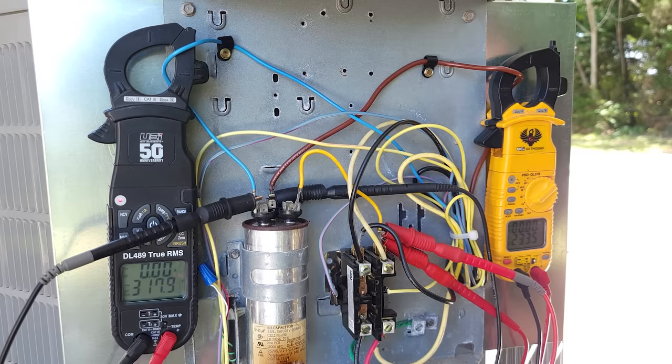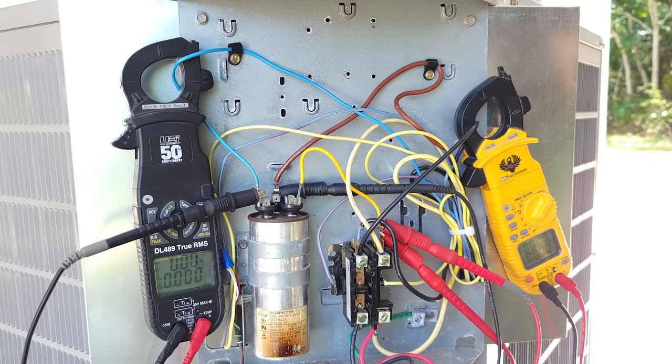Now if I turn this off, the fan and compressor are not going to be able to turn on this time. The only reason they're running was because the capacitor was installed in the very beginning. Current is very high on both the fan motor and the compressor right now in order to keep them spinning. We're going to cut power to the system and you're going to see a high current draw but you're not going to see the compressor or the fan motor turn on.